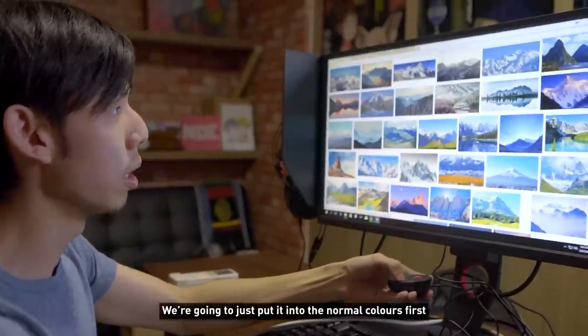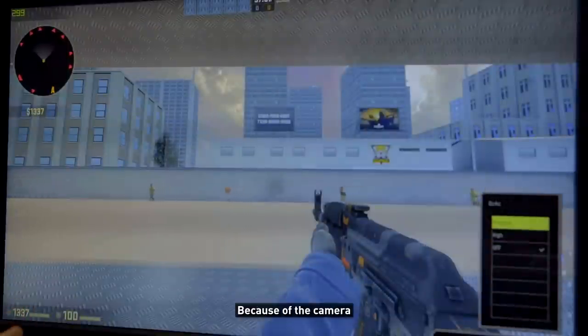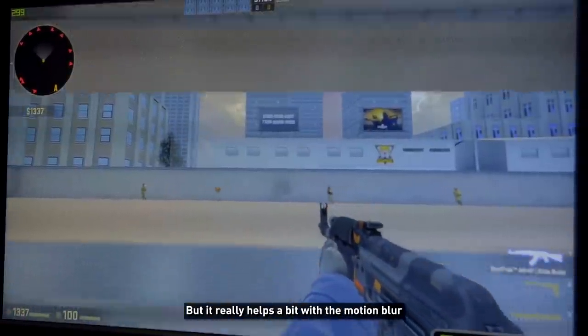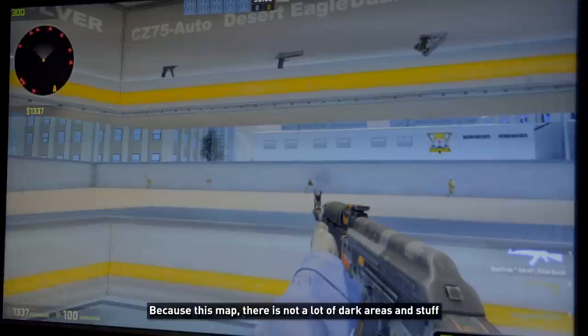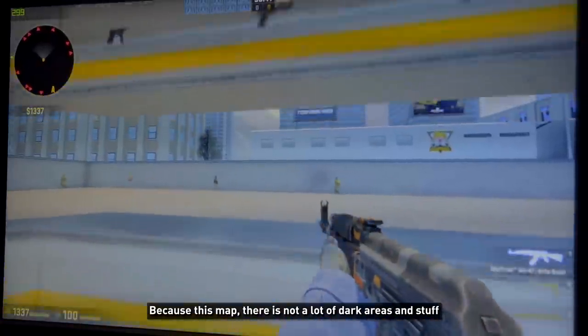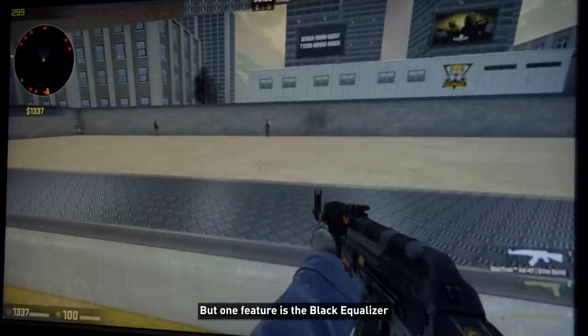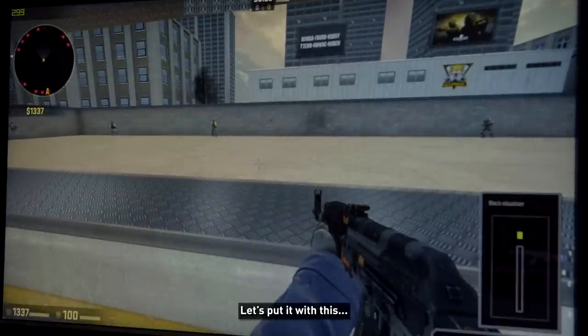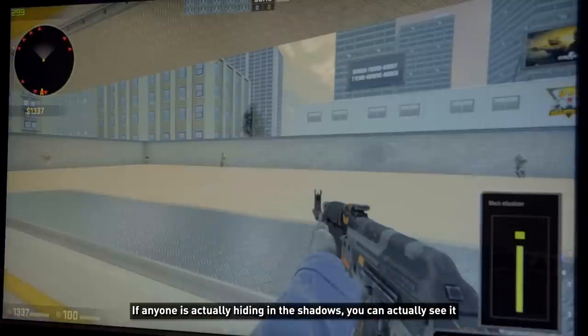The DyAc feature is very tough to showcase on camera but it really helps with motion blur. As a non-professional gamer I can't see the difference, but apparently pro gamers say it makes a difference. The map here is quite well-lit. One feature is the Black Equalizer — you can actually brighten up the blacks so if anyone's hiding in the shadows, you can see them.